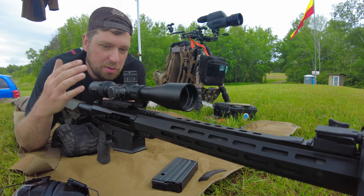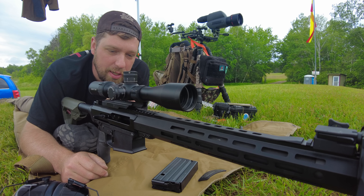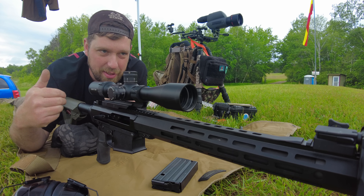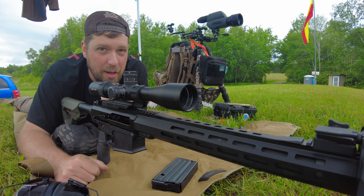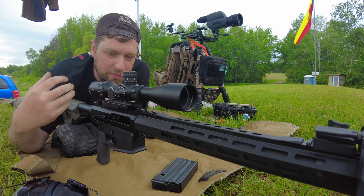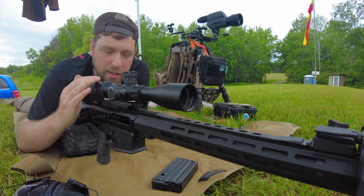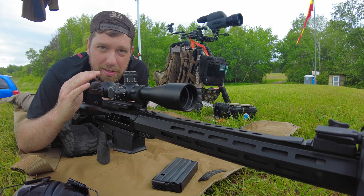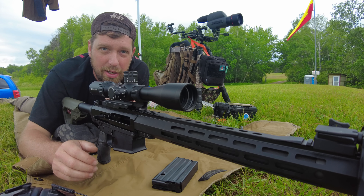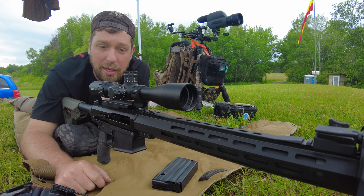One more note about the RMG reticle: it does have 10mm breakups, and I like that a lot. The upper quadrant — or negative hold, like hold under — there's a 10mm breakup there so you can measure, you can mil things. You also have some horizontal options on the sides. I think that makes a lot of sense, and it doesn't cost them anything extra to give you that option. This is a good reticle in a good optic. Optimally, right around 10 to 14 power — really, really good on a setup like this.